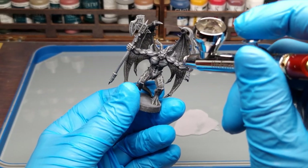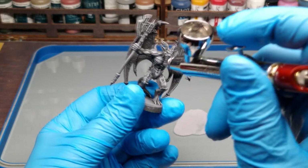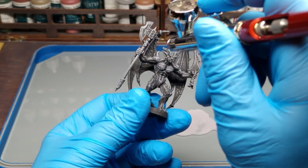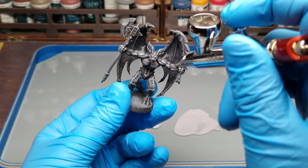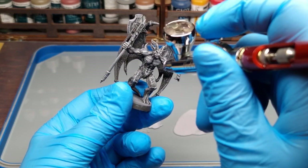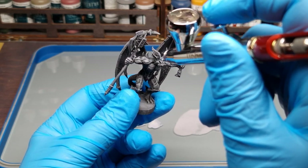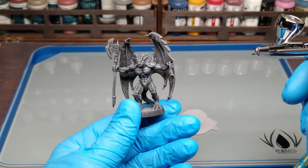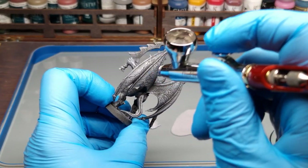It's hard to film airbrush work — you can't see correctly what I'm doing. But imagine you have a very rough surface, and you spray with the airbrush over all those rough parts to bring them together and create a smooth surface.